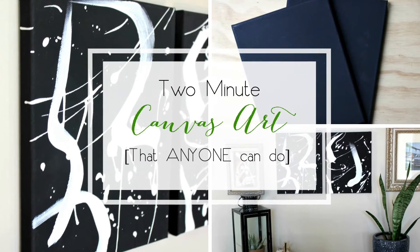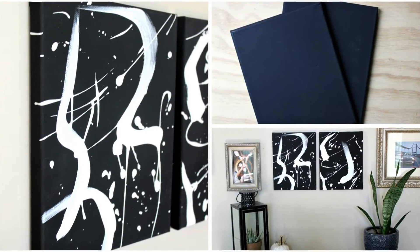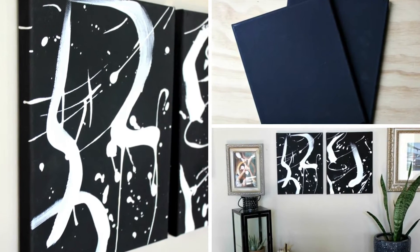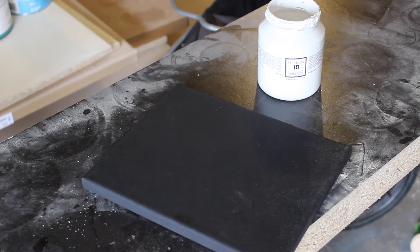Hey everyone, this is Lindy from Love Create Celebrate, showing you how you can make your own splatter artwork in less than two minutes. Start by getting yourself a canvas or two. Michaels has these brand new black canvases which I fell in love with immediately and had to use, but for this project you can use any canvas.